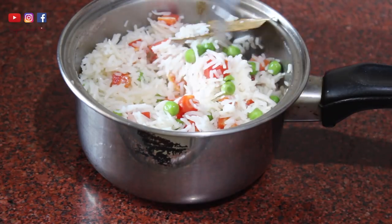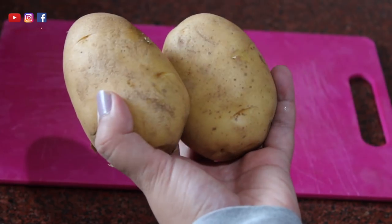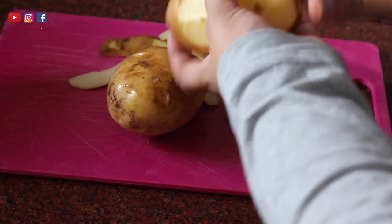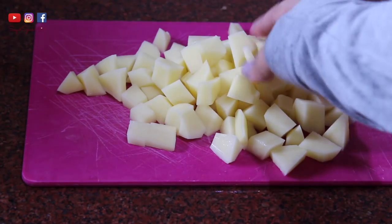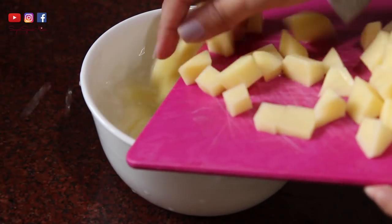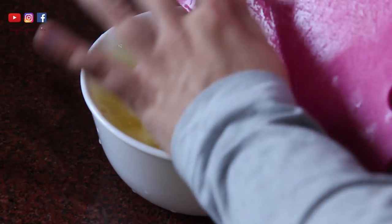Now it's time for the aloo fry. You obviously need some potatoes - peel, wash, and chop them up. You can even chop them smaller so they get done more quickly. Take a bowl, fill it with some water, and let the potatoes soak for about 20 minutes - this gets rid of the starchiness.